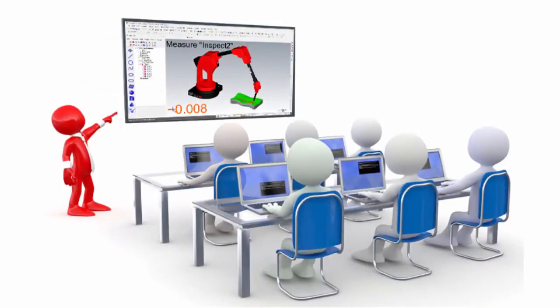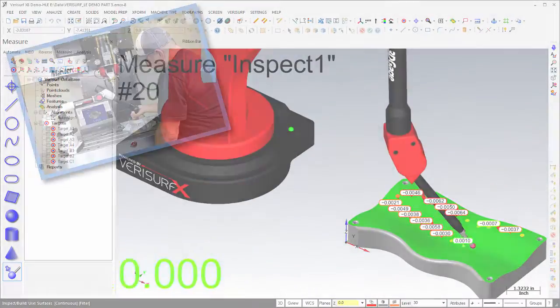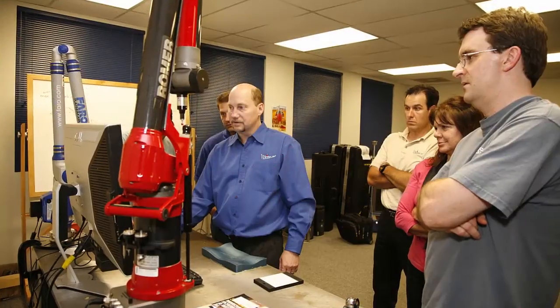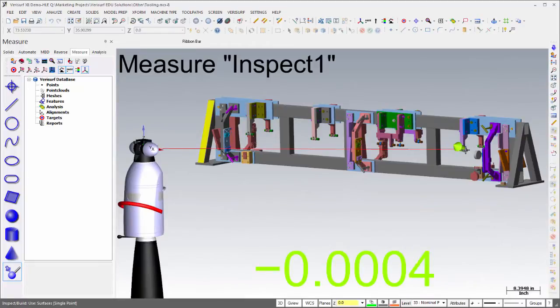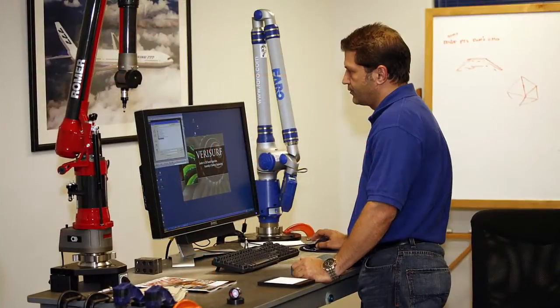Verisurf training is designed to teach students how to combine CMM hardware technology with Verisurf software to achieve a wide variety of solutions involving design, manufacturing, and inspection. Verisurf offers live instructor-led training as well as online video-based training. Instructor-led training classes are taught by metrology experts skilled in the application of CMMs and Verisurf software to a wide variety of 3D measurement problems, including inspection automation, tool building, 3D scanning, and reverse engineering. Training is performed at the Verisurf Corporate Training Center; each class is custom and designed around the customer's specific applications, parts, processes, and people. Instructor-led training at the customer's site is also available.